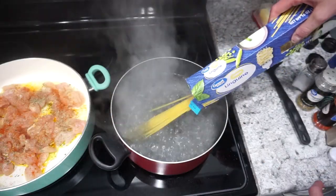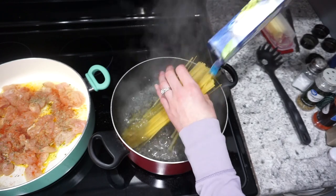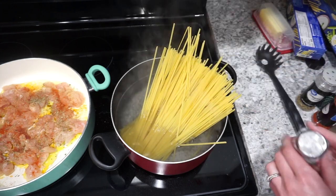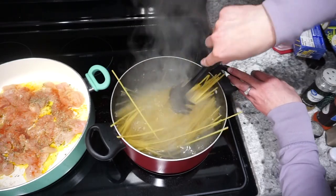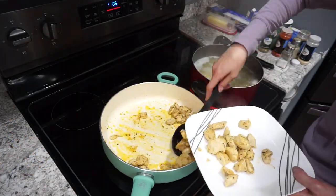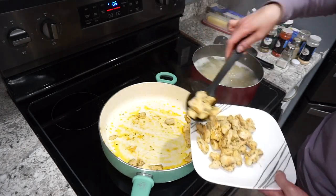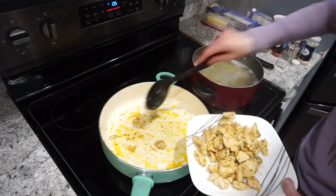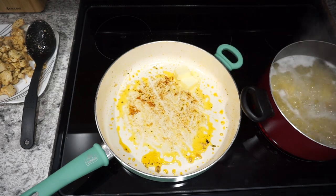While the chicken is cooking, I'm adding linguine noodles into a pot of salted water — you could also use spaghetti or whatever pasta you like. Cook those until all the way done. After the chicken has fully cooked through, I'm removing it to a separate plate and using that same skillet to cook the sauce so it picks up all that good flavor.